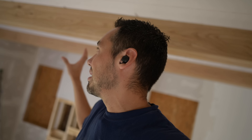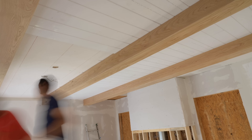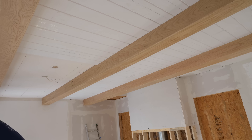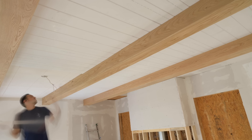We have our first tongue and groove section complete. The next section we're going to start on is right here — we're already set up with the scaffold. We have three joists right here so we will be shooting to all three of those; some sections have two, some have three, just depending where the joists are. Once we got that first section done we kind of had it figured out — there's really nothing to it, you're basically repeating the same process over and over.